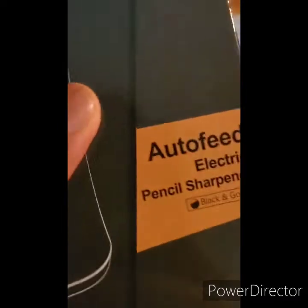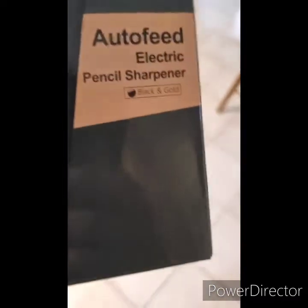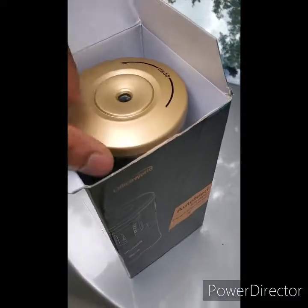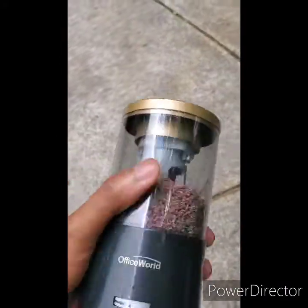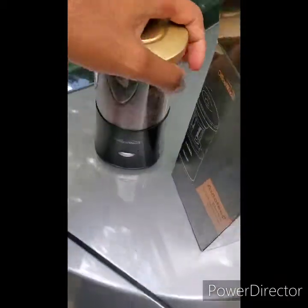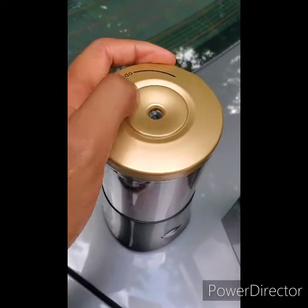All right guys, I hope you're on the edges of your seats because here I have the auto-feed electric pencil sharpener in its full glory. It's from Office World and as you can see I already have some usage on it — that's a decent product right there. The color scheme is black and gold, which is cool.